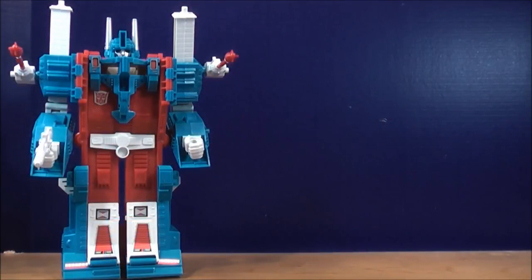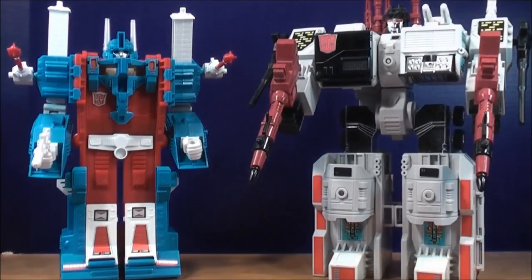For comparison in robot mode, here he is next to G1 Metroplex. These guys look good together.